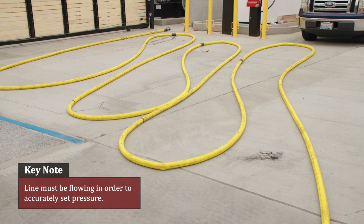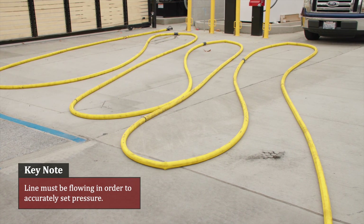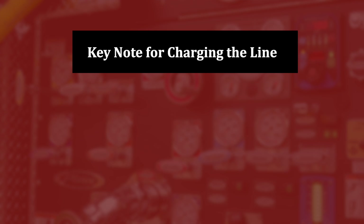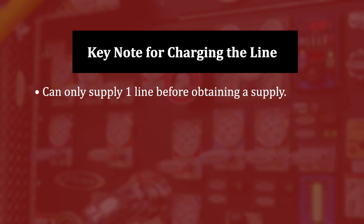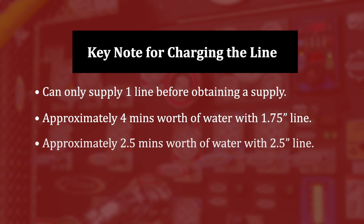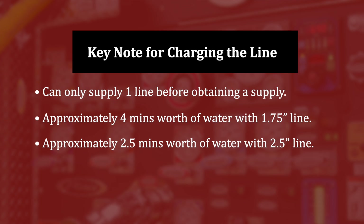Keynote: the line must be flowing in order to accurately set pressure. You can also use the preset button on the pump boss in order to charge a cross-lay. You can only supply one line before obtaining a supply. You have approximately four minutes of water with an inch-and-three-quarter line, and only a couple minutes with a two-and-a-half inch line.